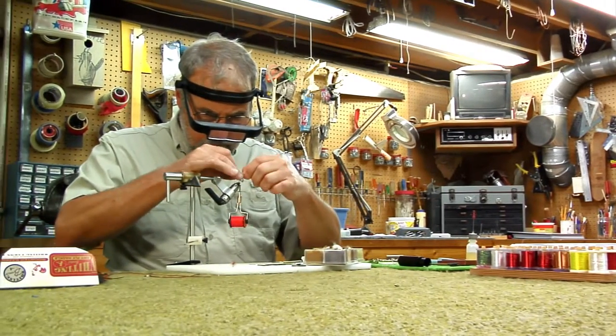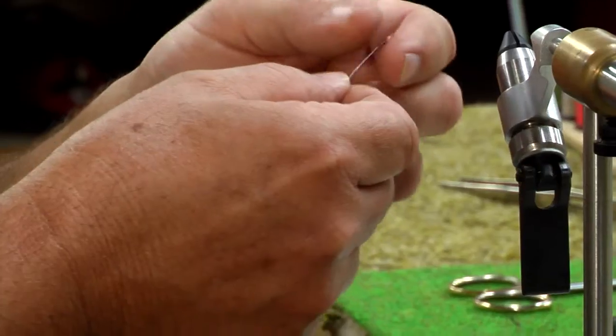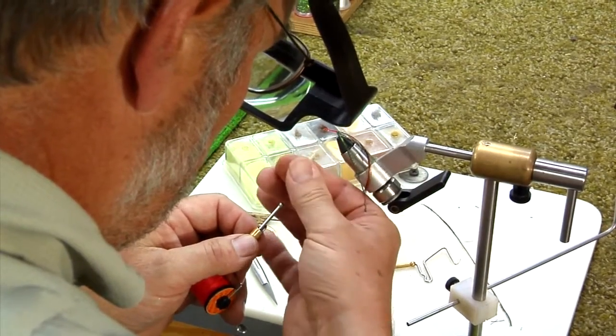I started tying flies about 30 years ago. It's just kind of a natural extension of fishing, and particularly if you like to use your hands and you're a hobbyist. Whether you're tying flies or engraving a gun, the OptiSight headband magnifiers from Donegan Optical are perfect for sportsmen of all kinds.